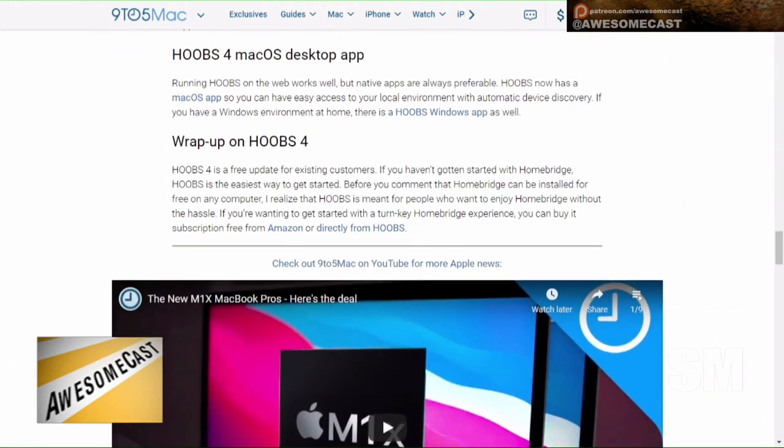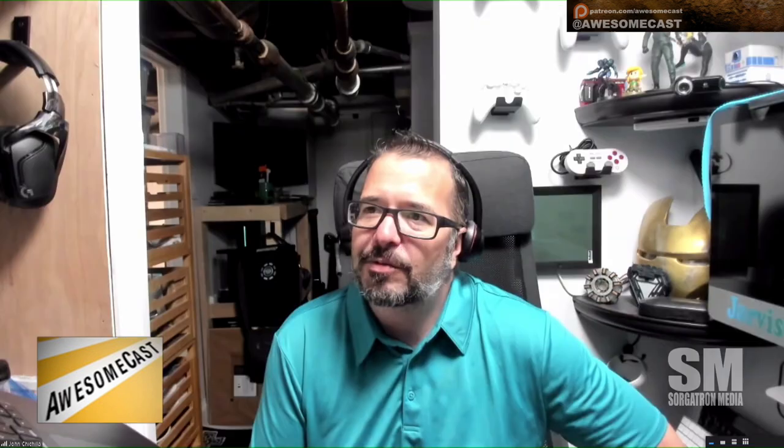From temperature to which lights are on to whether your Tesla is charging — there are numerous plugins and they just keep growing. I want to say there are around 2,300 plugins. It kind of acts as a turnkey bridge experience.